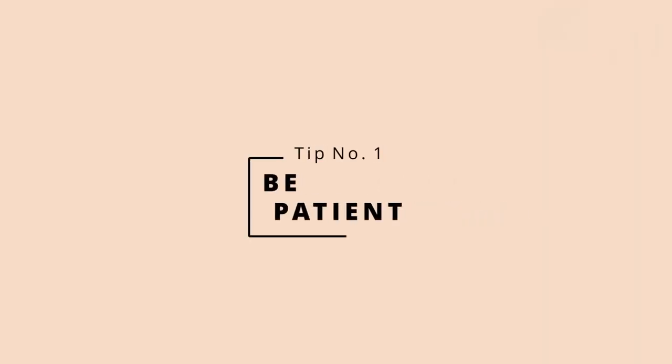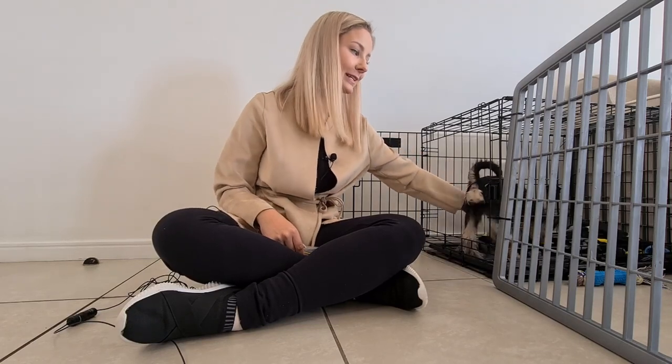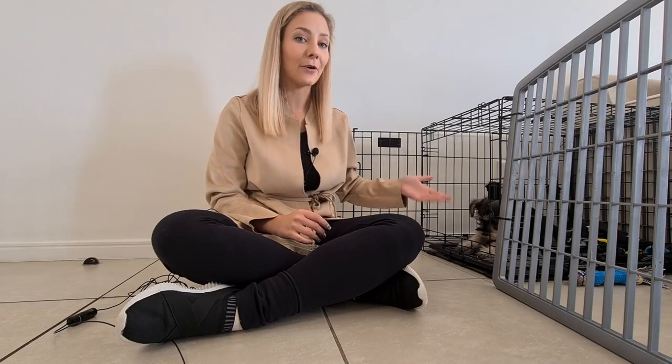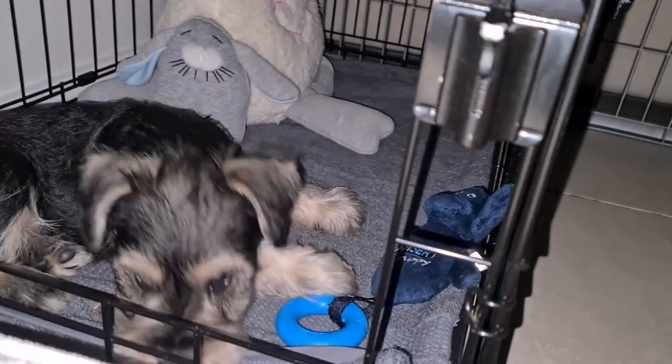Tip number one is be patient. Before you start anything, you have to keep in mind that this isn't going to be a one-month thing where after one month your puppy is going to be used to it and totally fine, sleeping right through the night without whining. This takes a while and you have to be patient, because the puppy doesn't know about crate training so it's going to take him time to get used to it.